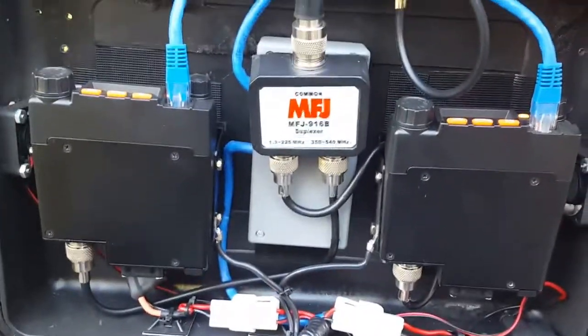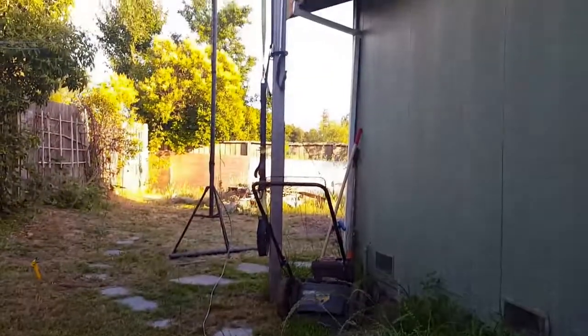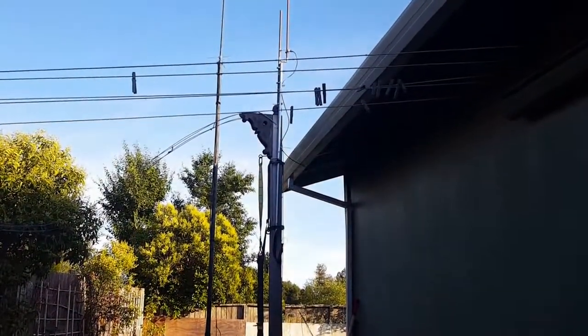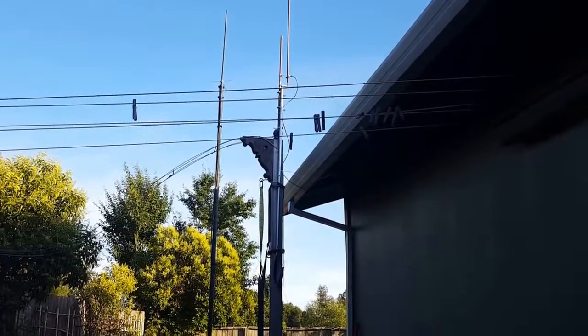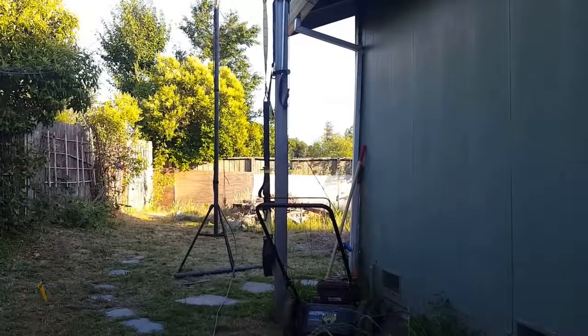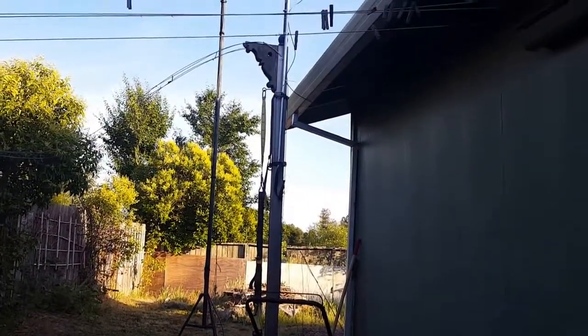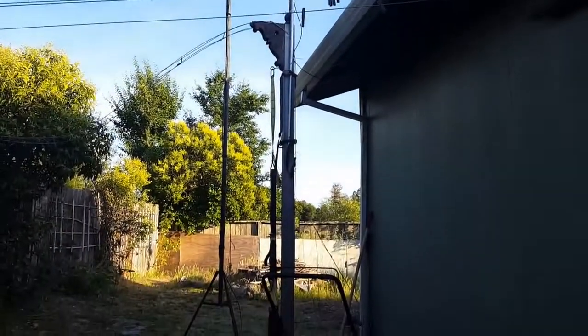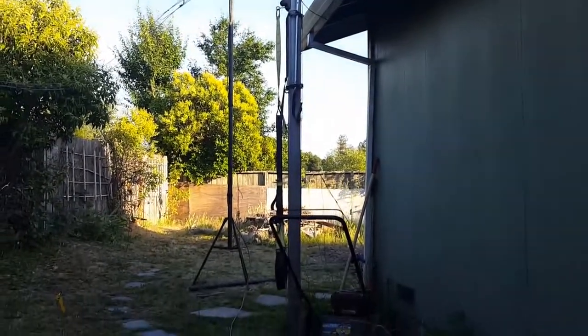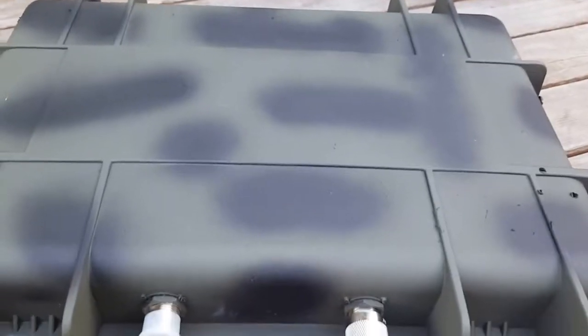Just doing some testing — got the antenna up next to my cactus jack, running it off just a TV antenna tripod with a 20-foot flagpole, sectional Diamond X30, LMR-400 cable. So here it is: the super stealth camo repeater bug-out box.